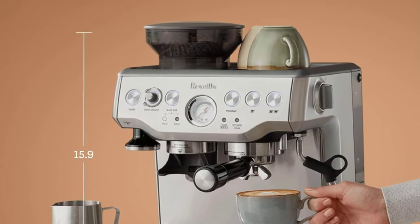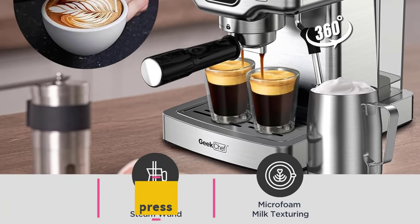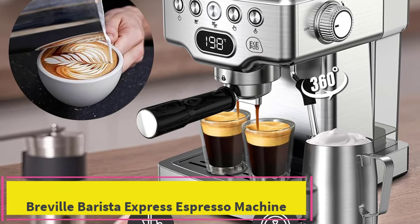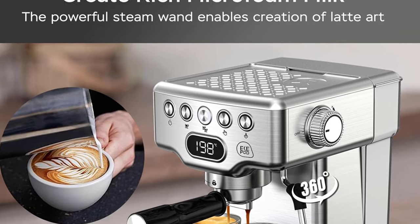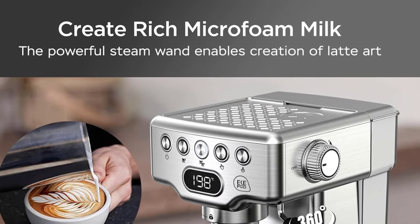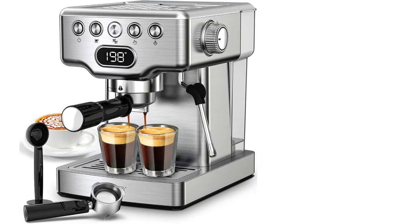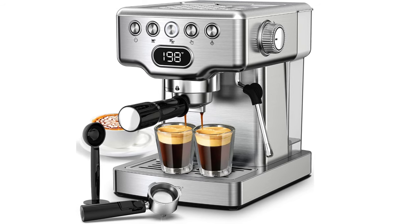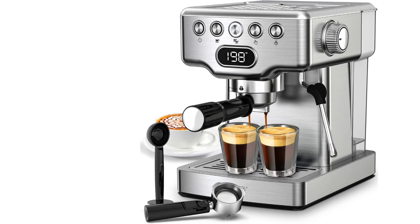Number two: the Geek Chef Espresso Machine with a 20-bar professional pump. The high pressure extraction system ensures every cup of coffee is filled with rich, aromatic liquid bursting with flavor. This espresso maker has single shot and double shot options, and the extraction stops automatically when the right coffee strength is reached. It also has a precise temperature control system to ensure your coffee is brewed to perfection.